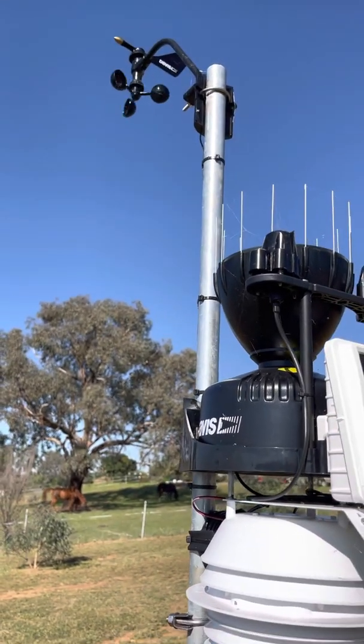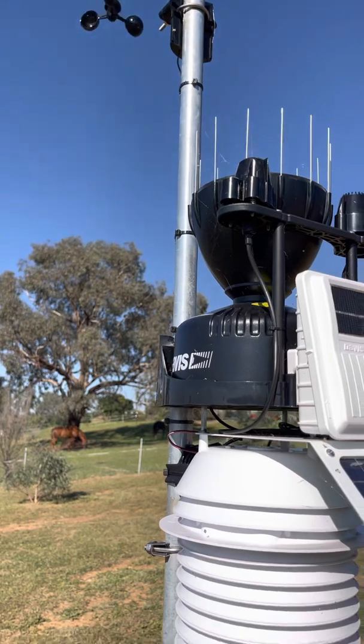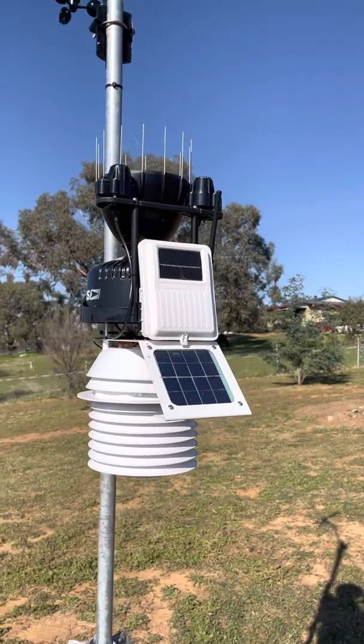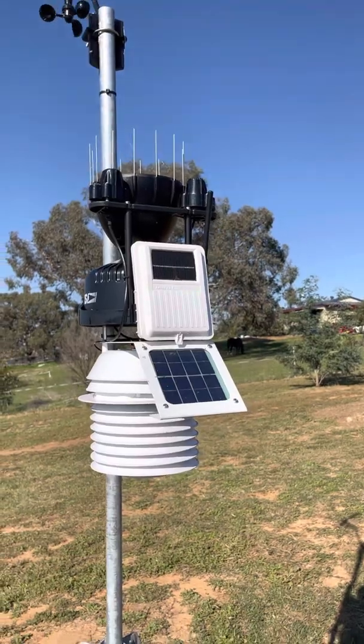I'm very, very happy with it — it's been working perfectly. We've had a fair bit of rain in the last couple of weeks and it's measured it beautifully.